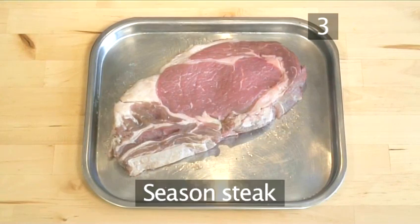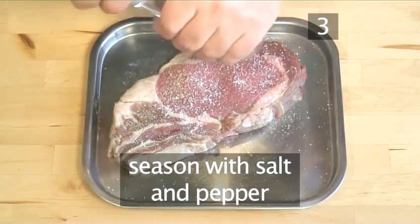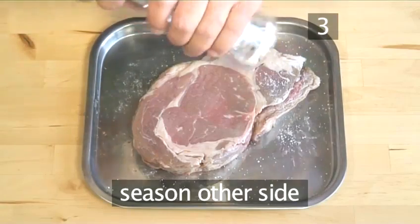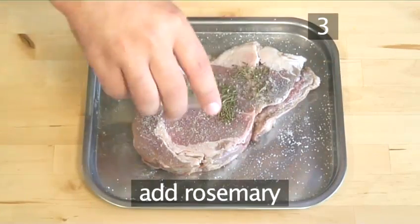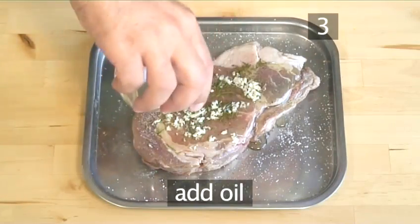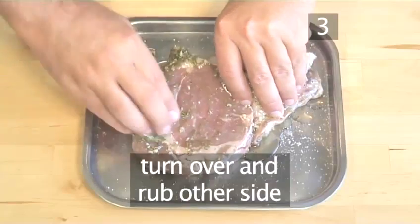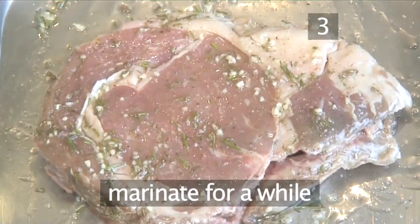Step 3. Season the steak. First, salt then pepper the steak. Turn the steak over and salt once more, then pepper. Add the rosemary, garlic, and oil, and using your hands, rub it into the meat. Turn it over and rub the other side, then allow to marinate for a while.